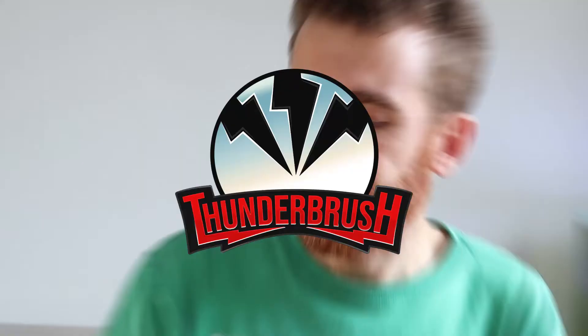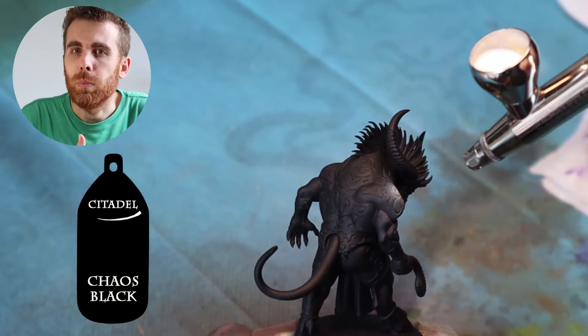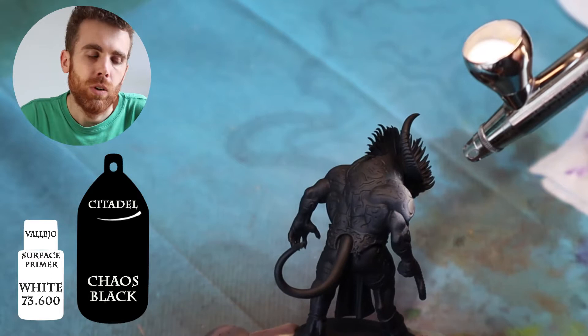Today I show you step-by-step how I painted this model and inaugurated it as a star player for Blood Ball. I started with a black primer — Chaos Black from Citadel — and then I start to apply white.